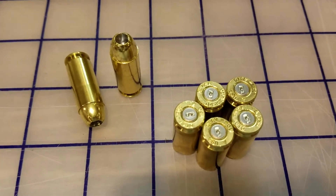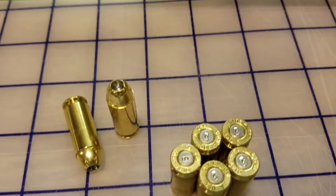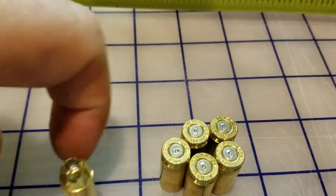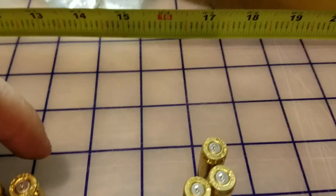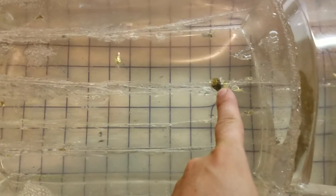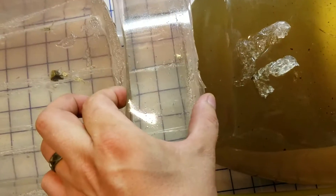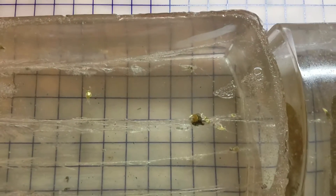We fired five of them, and this was pretty interesting — we got all kinds of results. Out of five shots out of the Glock 21 — yes it's a .45, but has the Glock 20 KKM Precision 10mm barrel in it. Out of the five shots, we have one that stopped in the first block, all the rest made it into the second block, and we lost one that came out the side. So we have four out of five projectiles captured.